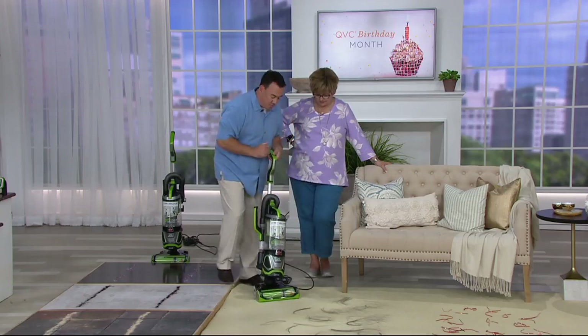One is hard-to-reach places — we've got an LED crevice tool. Second is odors — we've got a Febreze filter. Third is they don't want to touch the yuck in the cup — we've got hands-free emptying. And number four is they don't want to have to cut the hair off the brush roll — we've got a proprietary tangle-free brush roll.